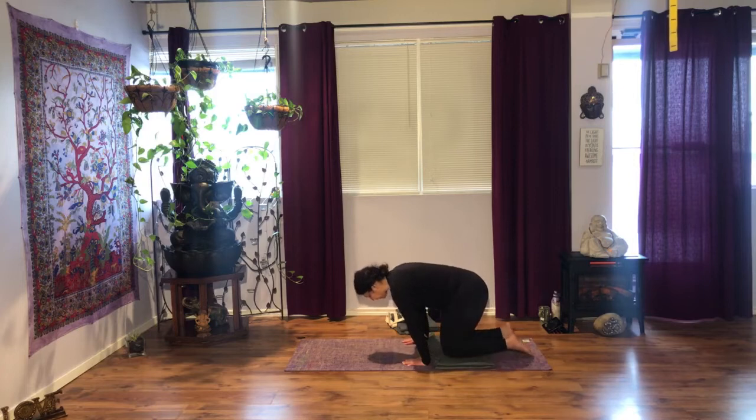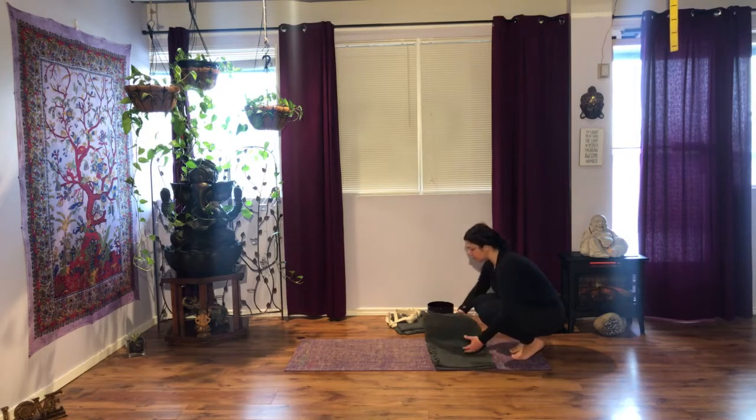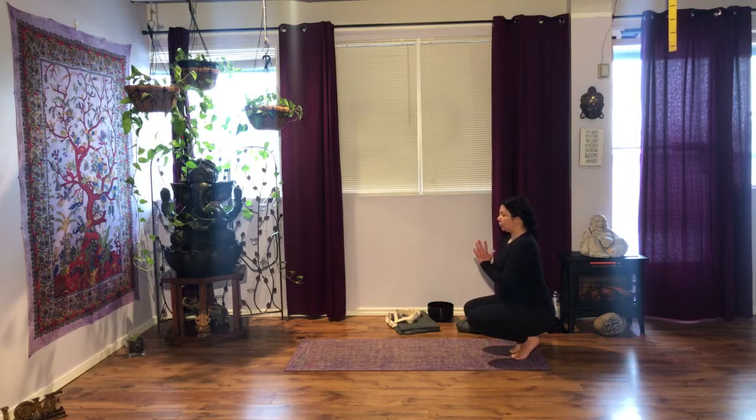Next time you inhale, bring your hands under the shoulders. As you exhale, slowly push yourself up. Bring your knees together. Curl the toes under and maybe shift your weight back. You may have your blanket out of the way for now. Stack your shoulders over the hips. Draw your navel in, and bring your hands together at the center of the heart.